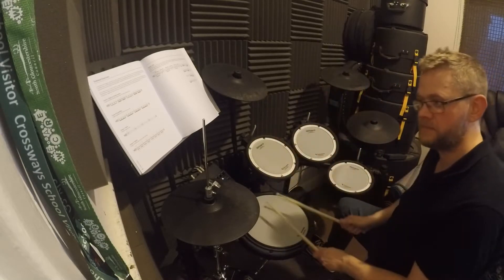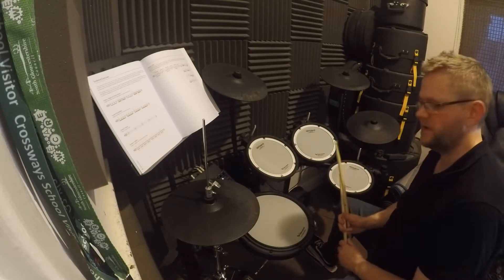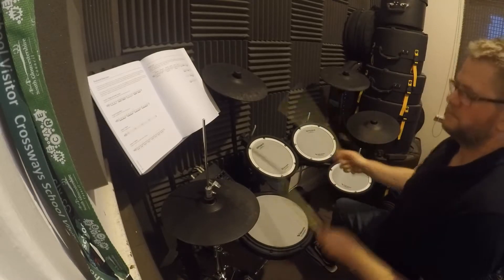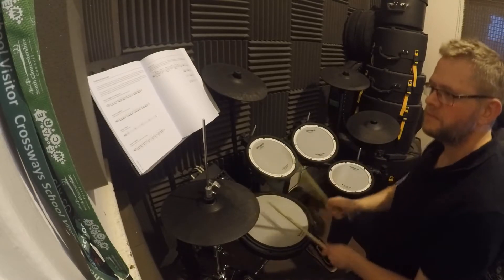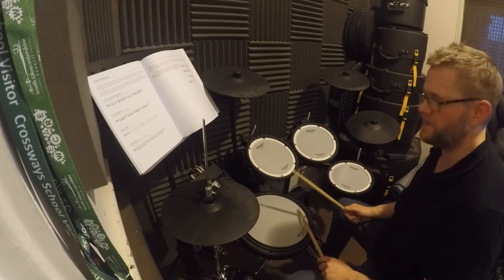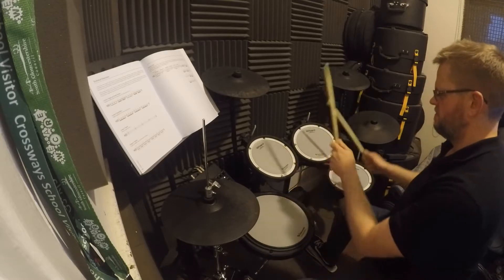There's a single stroke — and there's a flam. Here's the difference: it sounds bigger, it's powerful, it's really good just to punctuate a fill. Add flams into things you like to play.